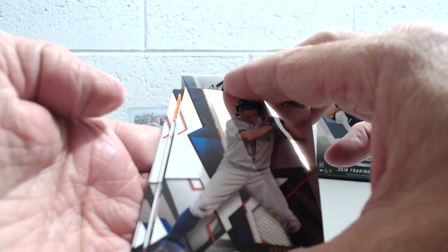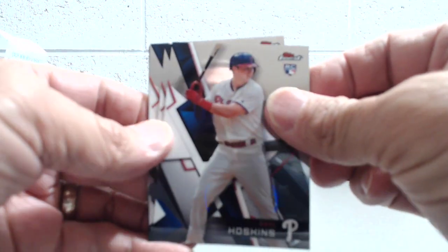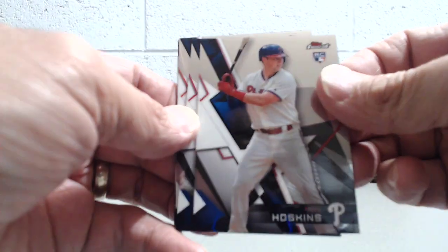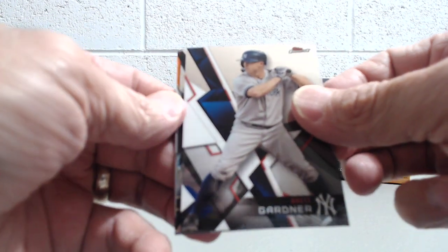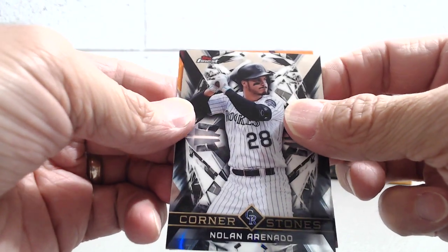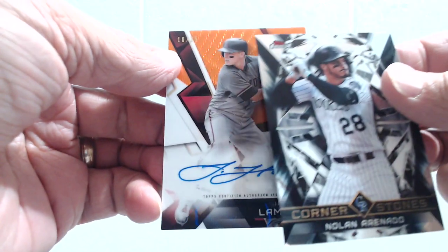Oh, is that orange? This is looking nice here — it's an orange wave. So this is going to be low, low numbered. We have a Rhys Hoskins rookie card. Hard to focus because of the shine. Nomar Mazara, Brett Gardner, and a Nolan Arenado. Let's see what this orange wave is — we're thinking it's a Diamondback. Could it be Goldschmidt? Nope. Jake Lamb.